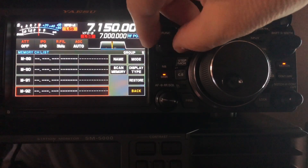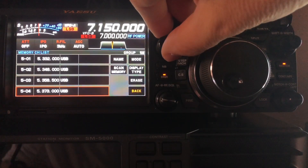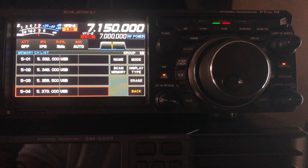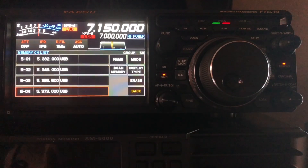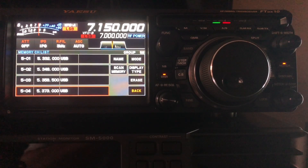Just keep scrolling through using the function knob and you'll find the magic numbers. Here they are beginning at bank 5-01 — memory bank five, channel one, memory slot one. That is channel one for 60 meters sideband, which is USB. You can see the mode there. Now, as I explained in my three-part series on 60 meters, you're not actually transmitting your carrier at 5.332 megahertz — that is the center of the channel. It is used for CW, but for sideband we actually transmit 1.5 kilohertz below that, though the display shows the center of the channel.